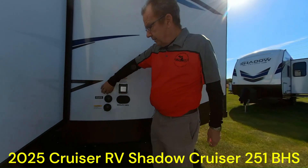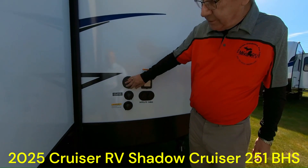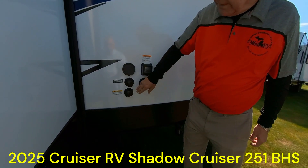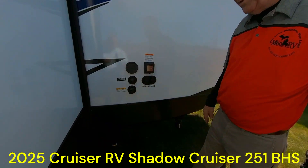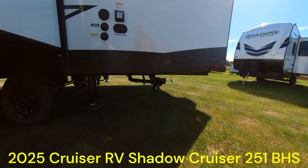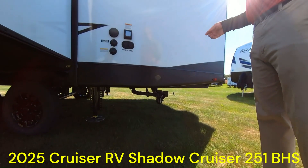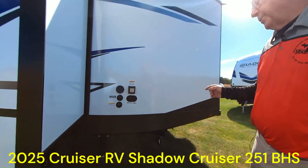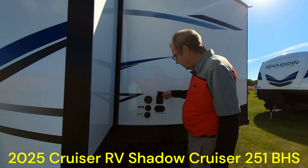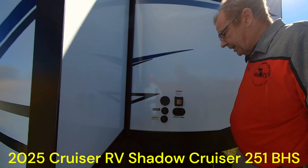Now we're back here in the back. Right here is your city water connection, and this is for your outside sprayer. Then here you have your blackwater flush — you can open up the valve, that'll go through and give you a true reading on there. This one has 46 gallons of fresh, 30 of gray, and 30 of black. This particular one has 30-amp service, it's all sealed. You do have the hookups for the satellite or the cable.